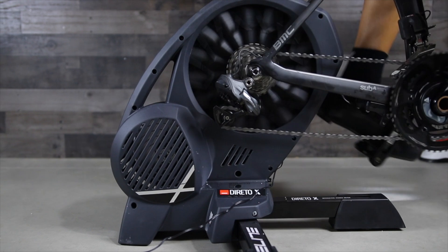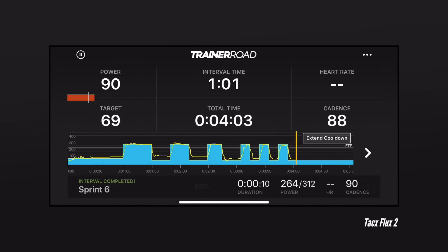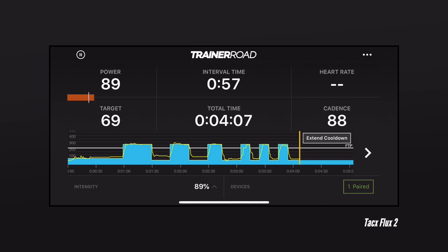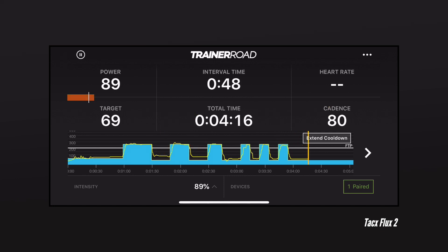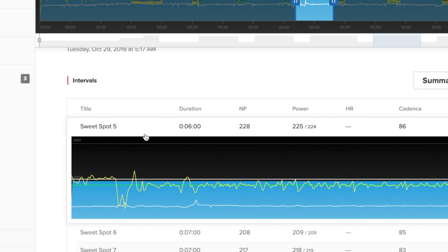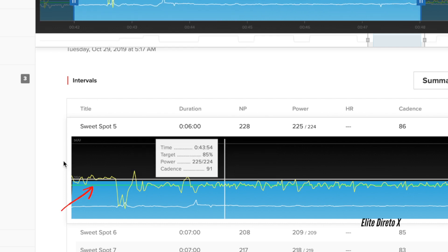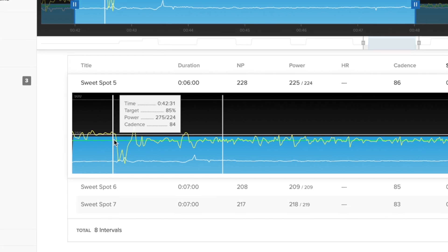In workout mode, whether erg mode or slope mode, a good heavy flywheel gives you a much bigger range of power regardless of gear selection. For example, the Flux and Dorito have a hard time getting you to very low watts needed during recovery sets between harder intervals. If your recovery is set at 100 watts, the Flux and Dorito might struggle to get there without shifting to an easier gear. You'll also find this limitation when using a bigger gear. Here is a workout in TrainerRoad — pay attention to that thin green line. My target was 224 watts using a 53/12 gearing, a big gear. I was pushing close to 260–280 watts; the flywheel just didn't have enough momentum to bring my watts down to the target. The Kickr Core, however, did not have these limitations.